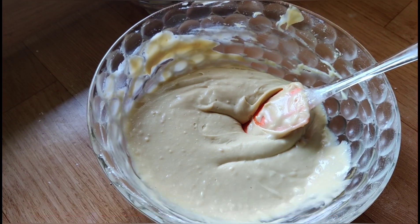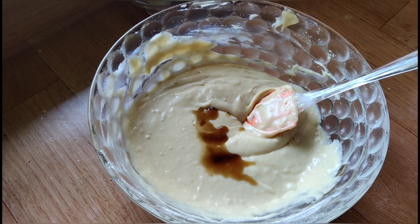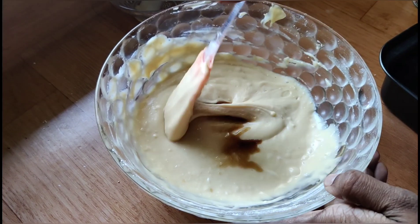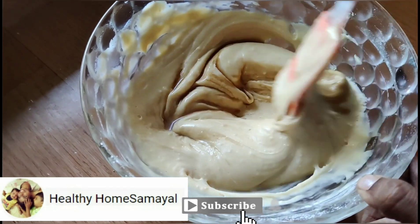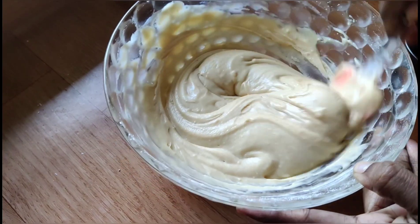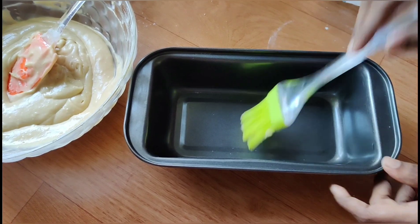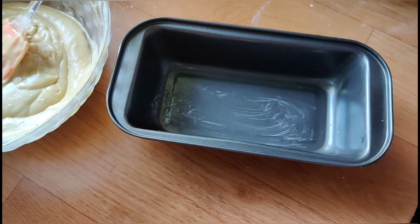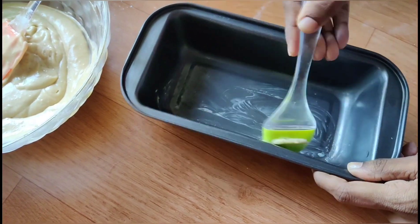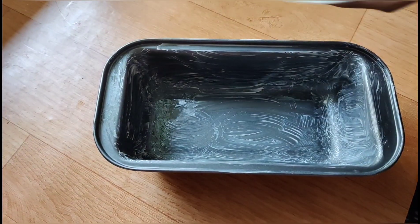Now we will add vanilla essence and 1 teaspoon of lemon juice. We mix it quickly in the tray. After preparing the baking tray, we put the butter in the tray. Now we are ready to cook the batter.